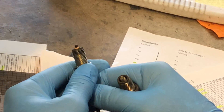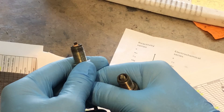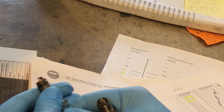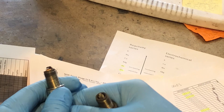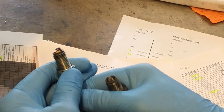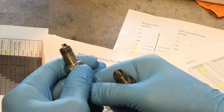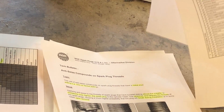In my book, I don't see why you wouldn't use anti-seize — I think it's beneficial on many levels. You just have to be careful with the applied torque, especially with aluminum heads. I would reduce the torque by 30%, so multiply whatever torque value you have by 0.7, and that is the torque you should be applying to your spark plug.